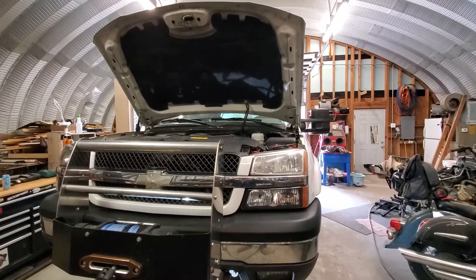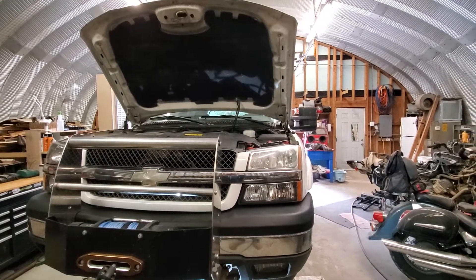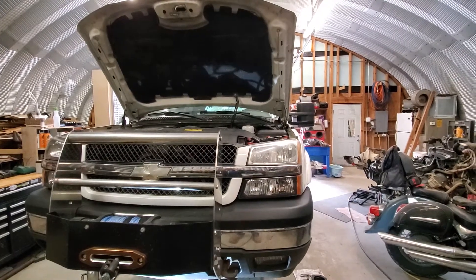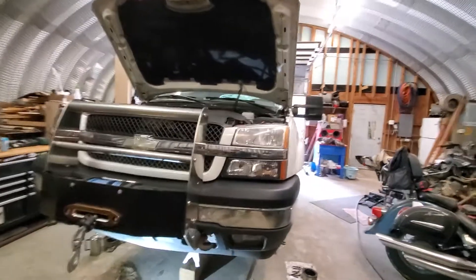Good morning guys and welcome back to the Alpha Pack Shop. We now have my personal truck in here — the 2006 Chevy Avalanche Z71. This is my daily driver and it's in the shop due to some issues.